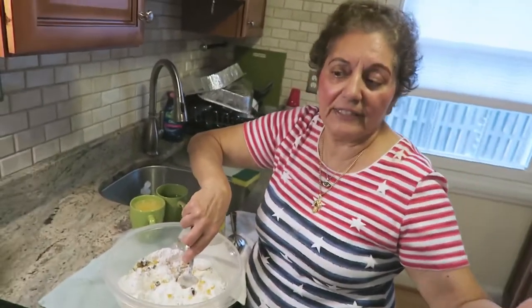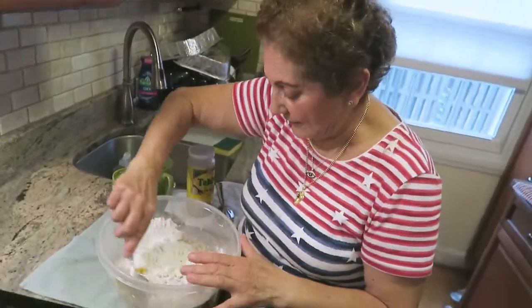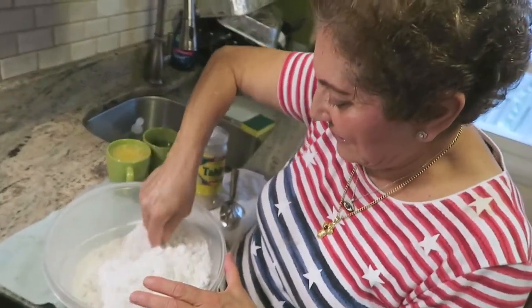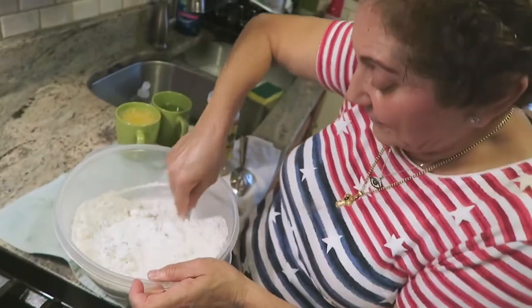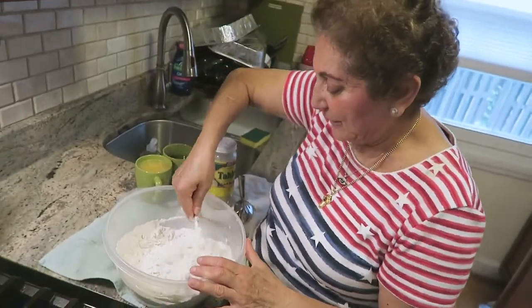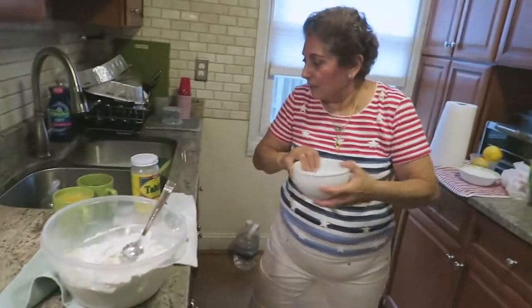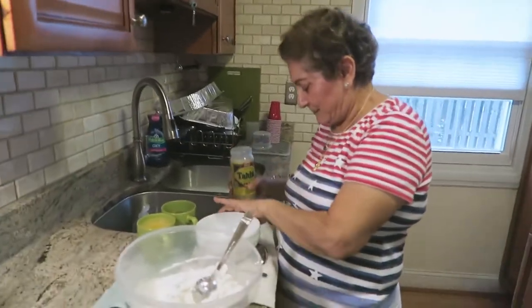Yeah, no eggs, no milk. We eat this during Lent, or when fasting — you don't eat animal protein. Usually we do this then. We fast during Lent, and also on Wednesdays and Fridays we don't eat animal protein.